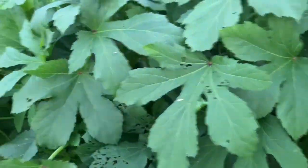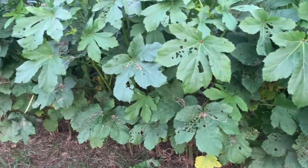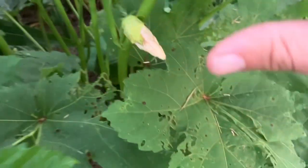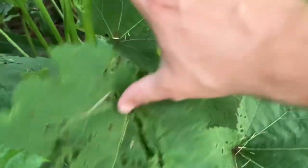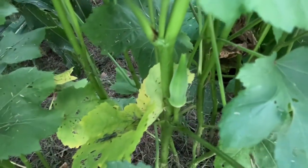In my previous video you probably saw me spray this okra. As you can tell the bugs are still on it — I don't really know how good that spray did or didn't do. I'm going to go ahead and show you all how to harvest okra, or at least how I do it. I'll show you the different processes of how okra blooms — it starts out with a little flower here and then it eventually goes to the next stage, which is that right there.